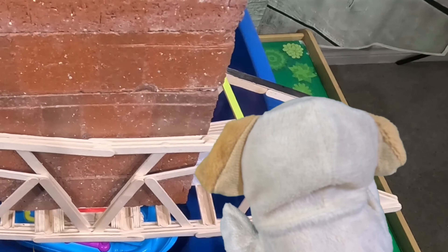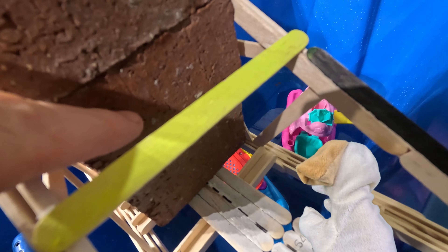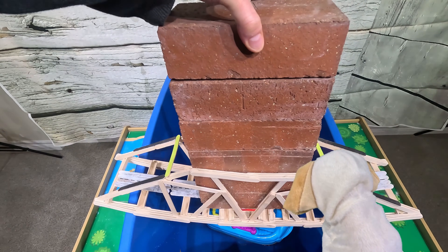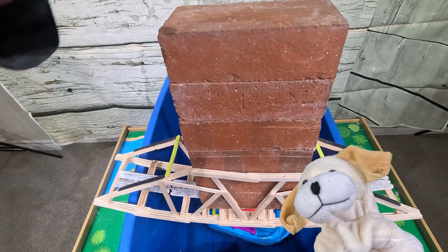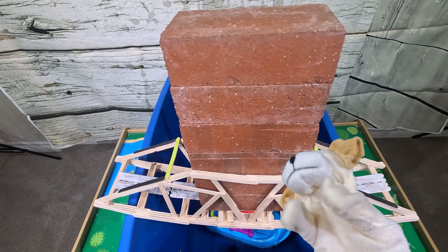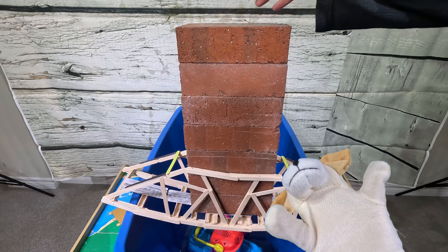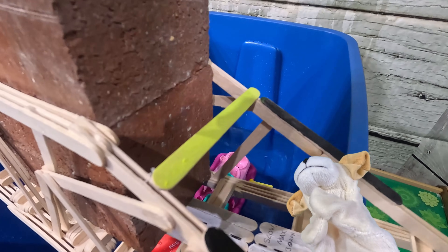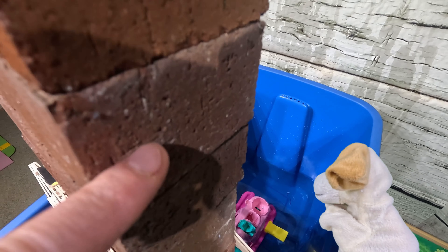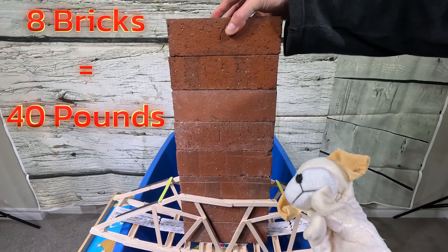Really want it to stay balanced this time — brick number five. Remember, last time we made it to seven bricks and it didn't break, so I'm hoping we can go even further. One, two, three, four, five — and get ready for brick number six! I don't see any wobbles yet, but that is 30 pounds. How is the bridge holding all that weight? And here comes seven. One, two, three, four, five, six, seven — for a new record, we have eight! That is brick number eight!